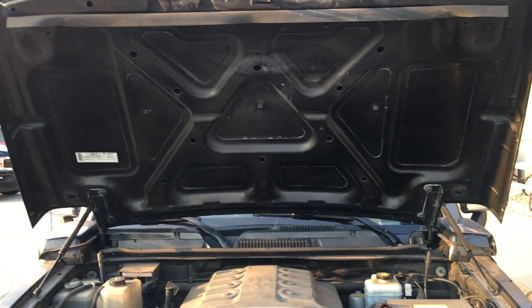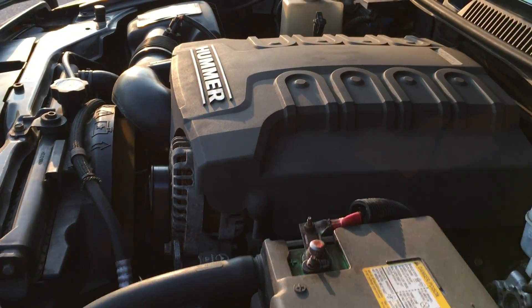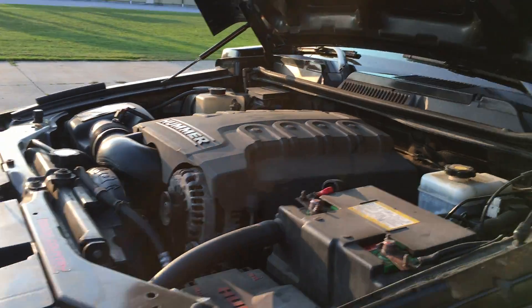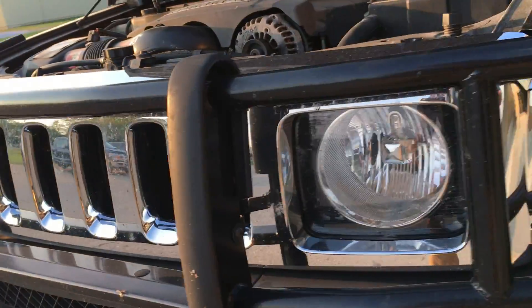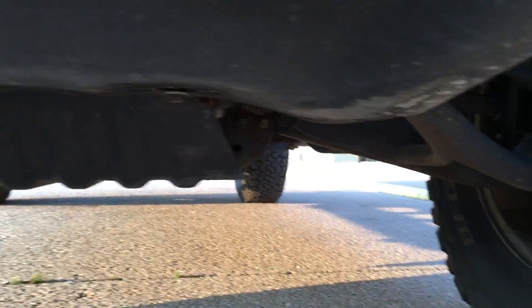I'll show you the underside of the hood as well. I'm trying to do my best here to get up the underside, just getting plates all across the hood.